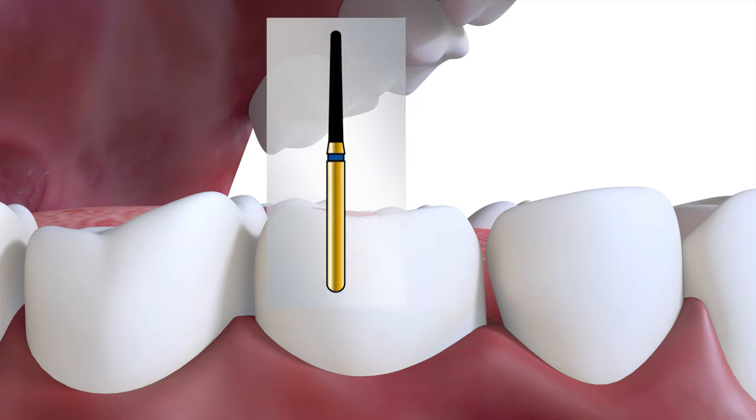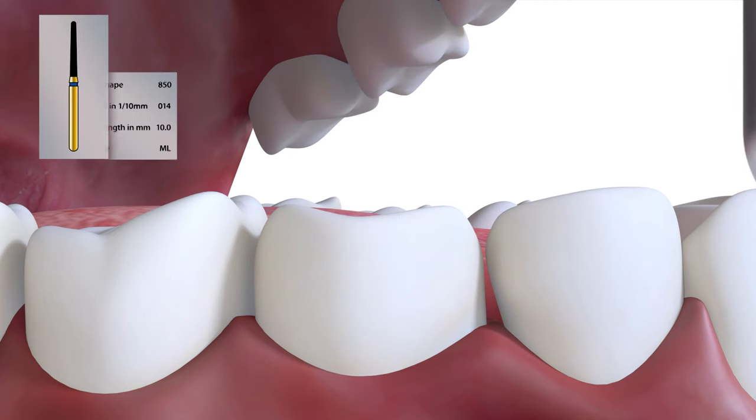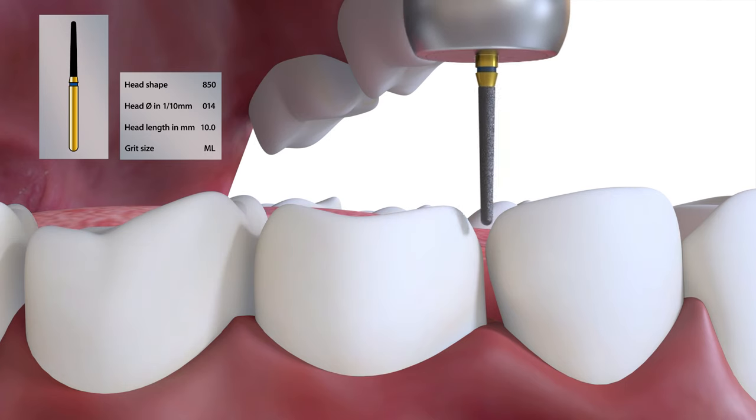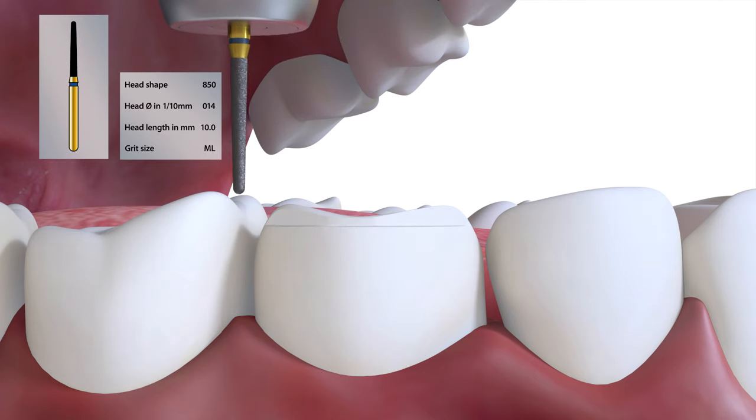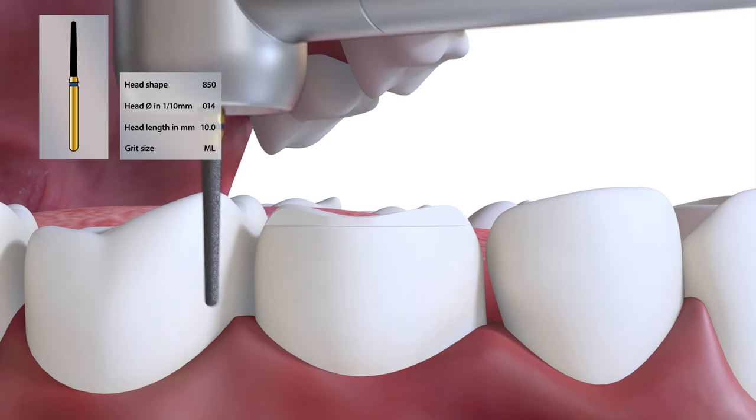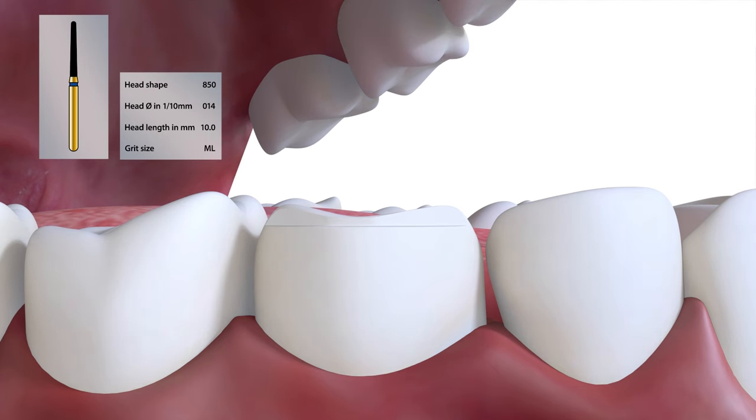Here we are cutting the buccal chamfer with an 850014 for a cast 3.25 gold restoration at a depth of 0.3mm. It is also used for the gold overlay, onlay, and cusp-covered inlay. It is suitable for zirconia if cut to 0.5mm and can be used for indirect composite and ceramic overlays if cut to an increased depth.